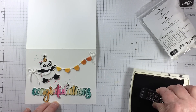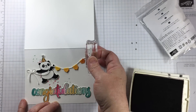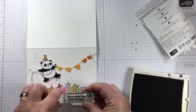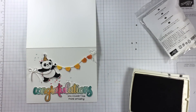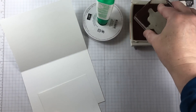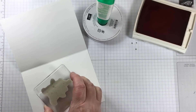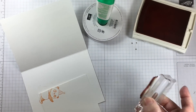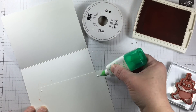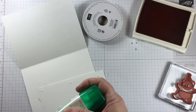In the Amazing Congratulations stamp set there are lots of different greetings and some of them are custom made so that when you put them with congratulations, they work for all sorts of different occasions — really cute and very handy to have. The inside of the card also has another little panda peeking through.